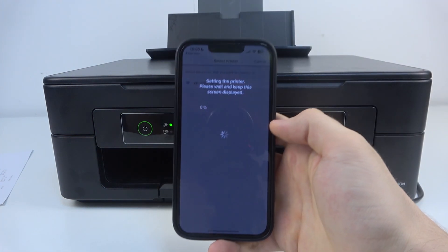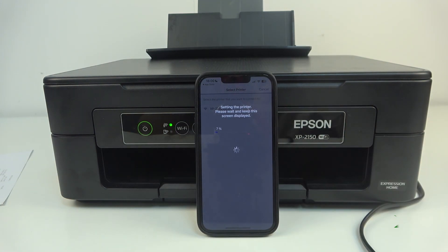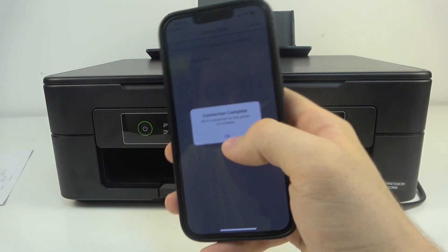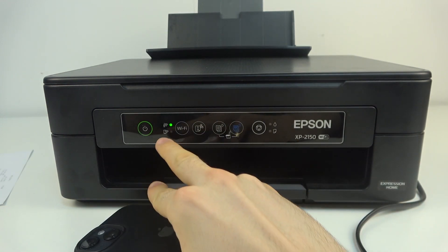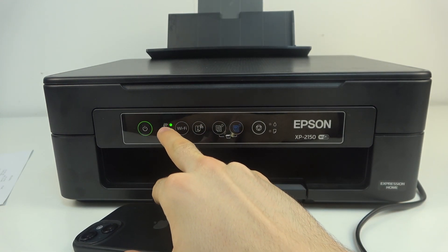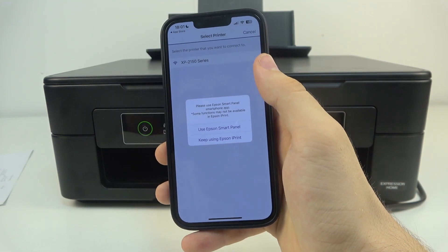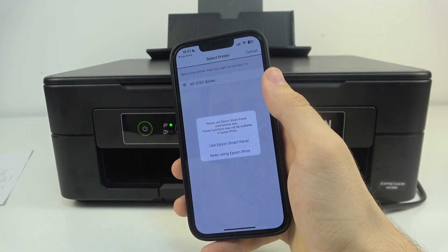Then just click OK. As you can see, connection is complete. Click OK. As you can see, the Wi-Fi status light is still on, which means we are connected to the Wi-Fi.